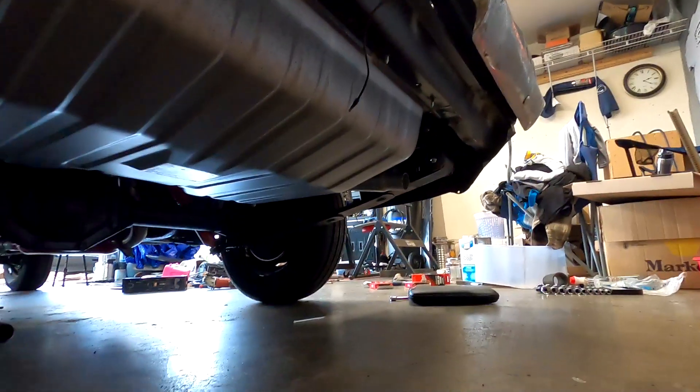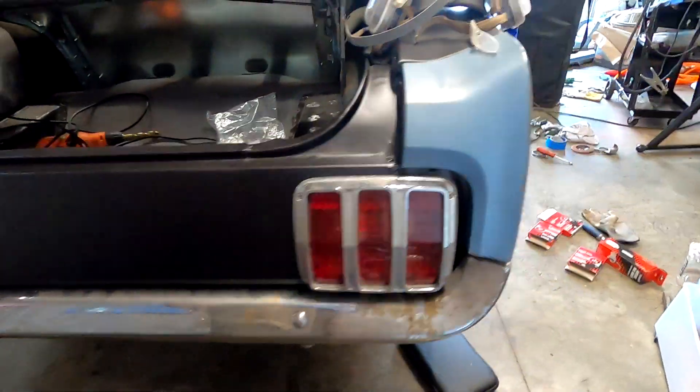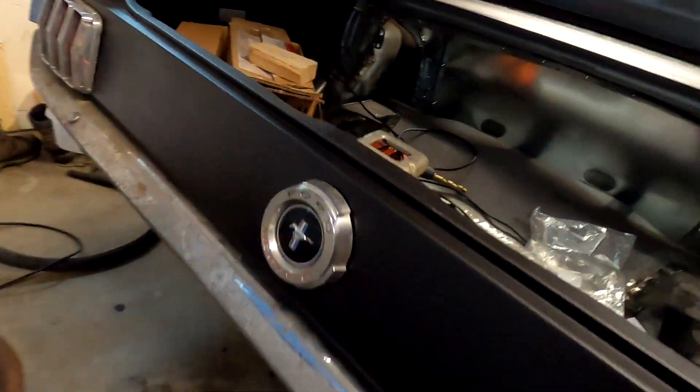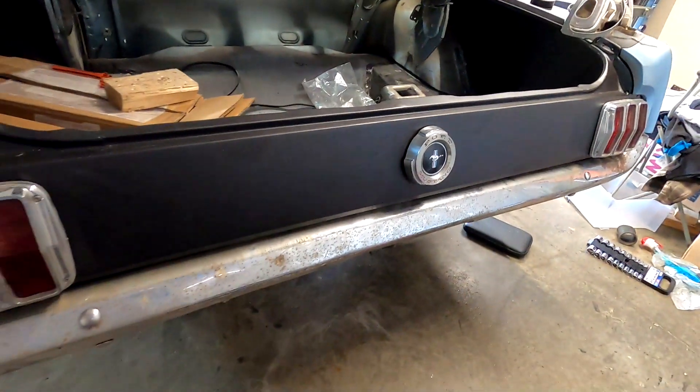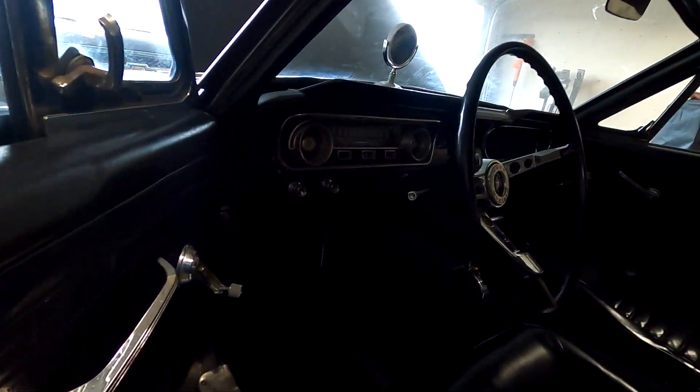Well, I quieted it down significantly. Sounds all right, not gonna lie. Would rather have straight pipes on it, but I've got to get it inspected and I have to have a muffler on it for inspection, so it sounds all right.